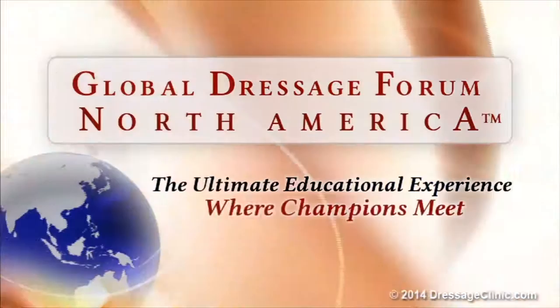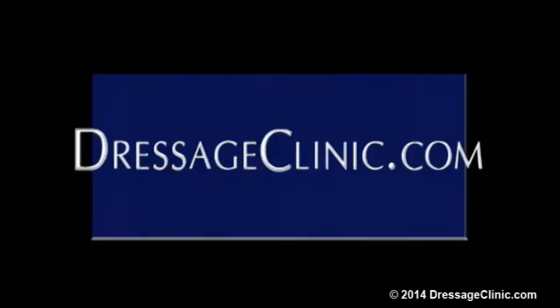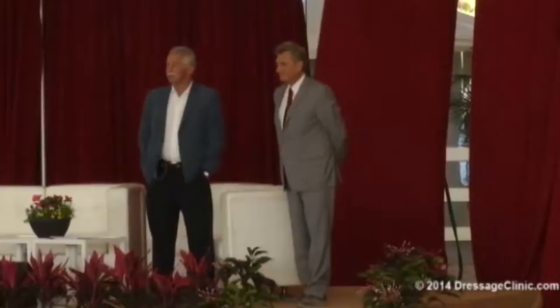The Global Dressage Forum North America — the ultimate educational experience where champions meet. DressageClinic.com: a world of knowledge at your fingertips.